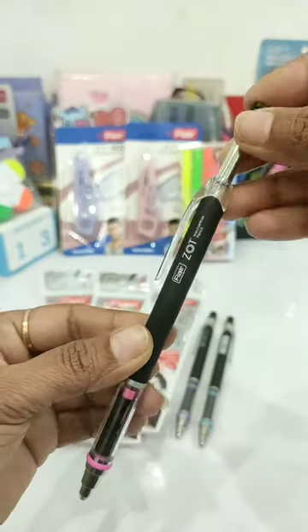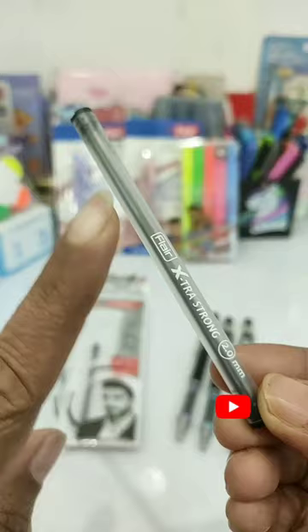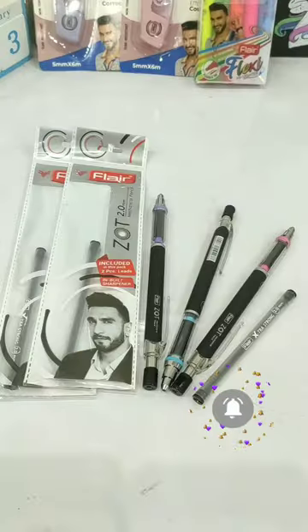With this mechanical pencil you have a 2mm extra strong lead. If you have a Zot Mechanical Pencil, please comment on this video. And guys, we are going to complete our 1 million subscribers, so subscribe to our channel too.